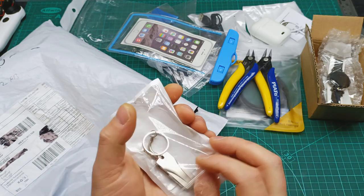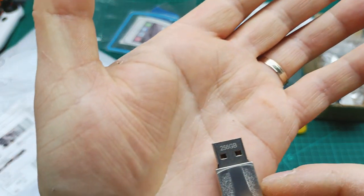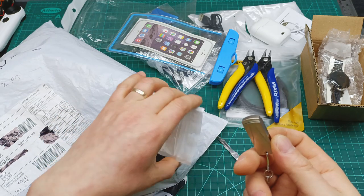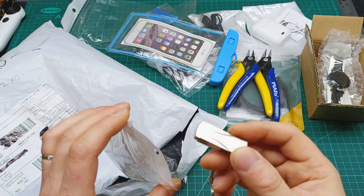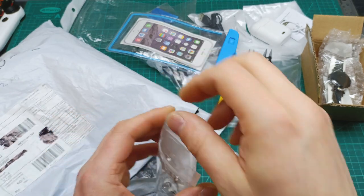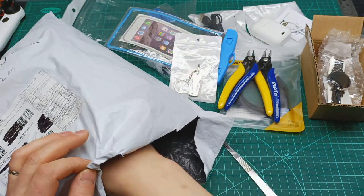This one is a USB drive — when I ordered it they said it is 256 gigabytes. I hope it really is 256 gigabytes. I bought this because in the Philippines I'm going to do some project videos and I can transfer all the files onto this and add it to my laptop.